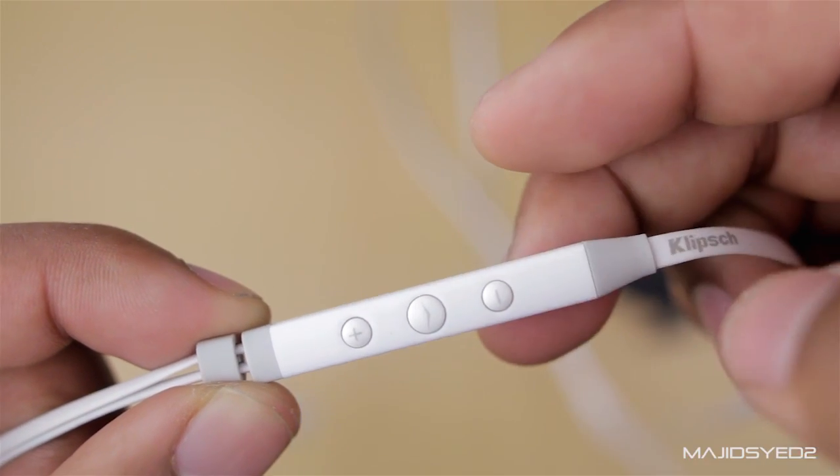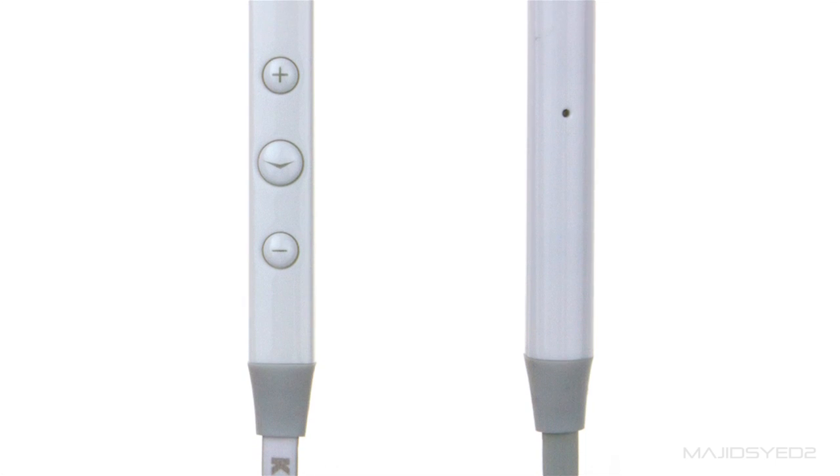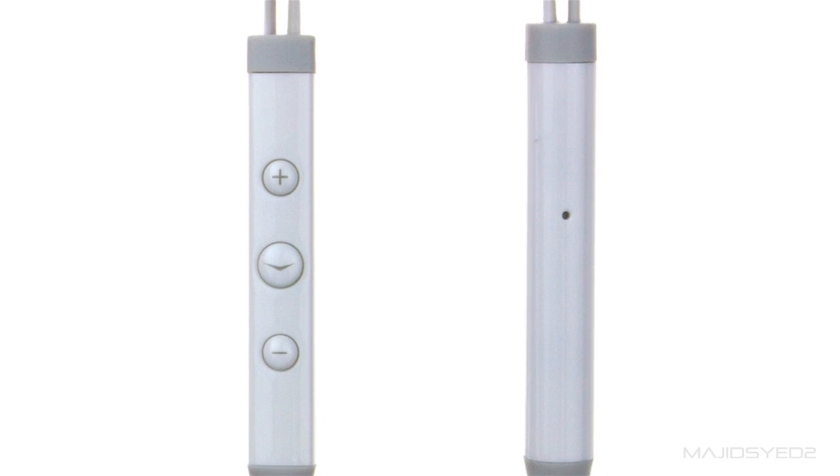The built-in mic and audio controls are very nice. You can control volume up, volume down, pause, play, and rewind and forward. The mic picks up audio very nicely so you can have phone calls without any issues.